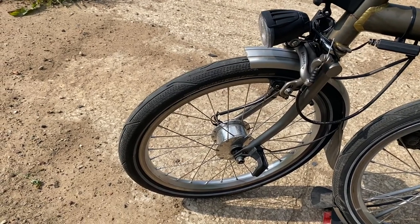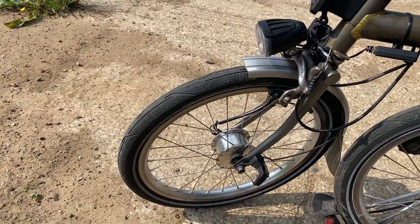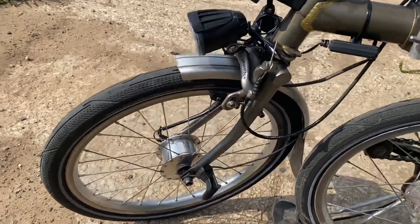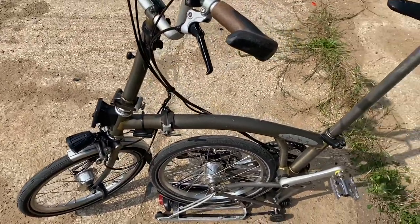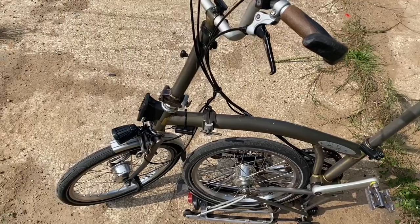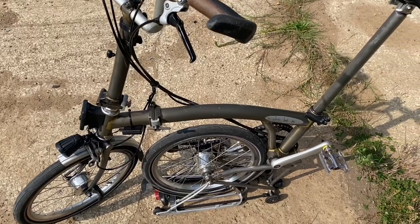The Continental Contact Urban tyres have been spot-on for me. And it's pretty much a free upgrade — if you wait until your existing tyres need replacing, you're going to spend the money anyway. So it's a free upgrade. How can you go wrong?